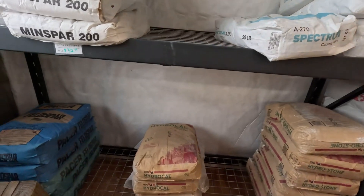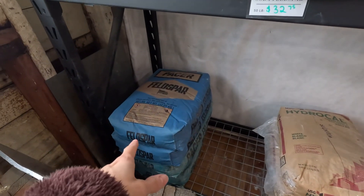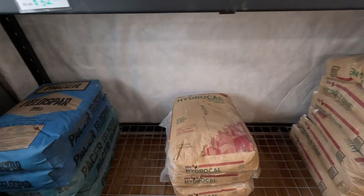Minspar. Feldspar — that's actually Custer Feldspar. Anybody need some Custer? I know it's hard to get in some places.